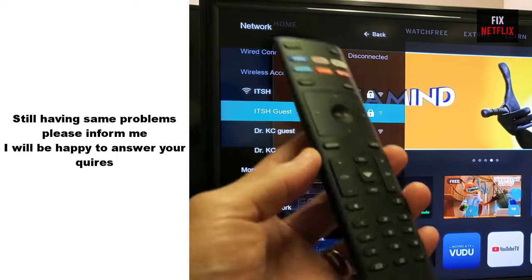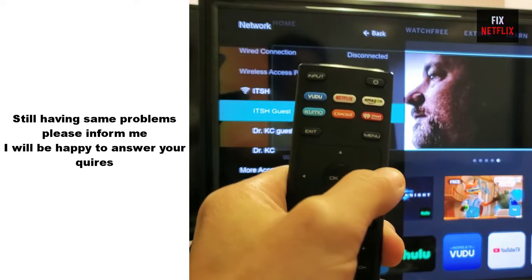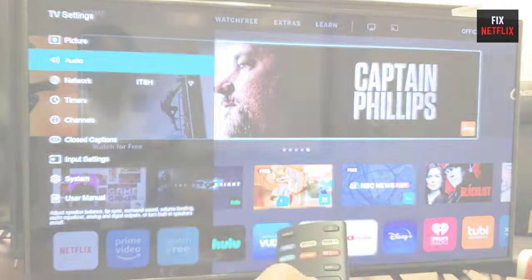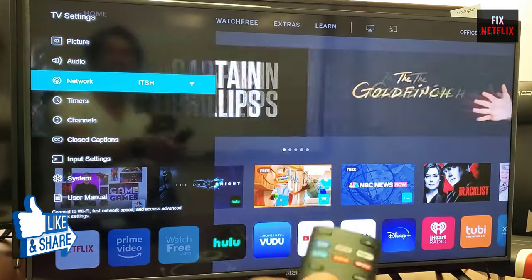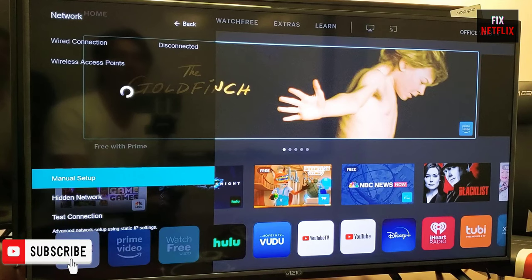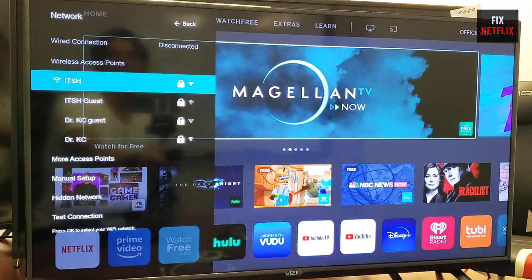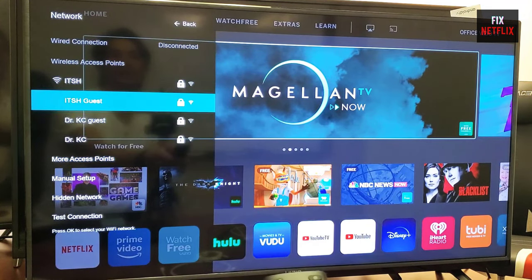There you have it, folks. We've covered the steps to fix Wi-Fi or internet connection issues on your Vizio TV. If you face any problems or still have the same experience, please leave a comment. I will be happy to help you. If you found this video helpful, don't forget to give it a thumbs up and subscribe to our channel, FixNetflix, for more tech tips and tutorials. If you have any questions or need further assistance, feel free to leave a comment below. Thanks for watching and we'll see you in the next video.